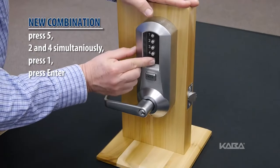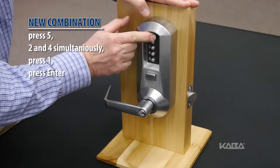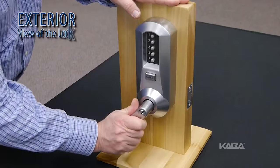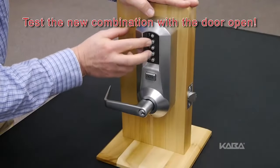Enter a new combination followed by the enter button, rotate the handle and release. The combination has now been changed.